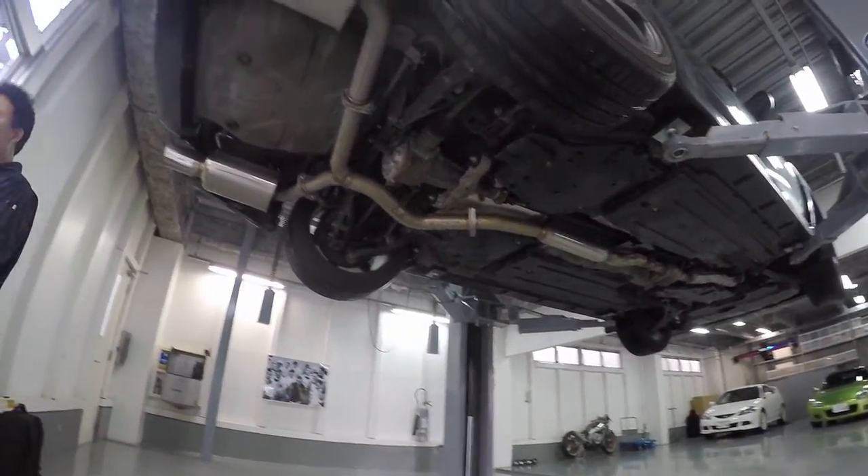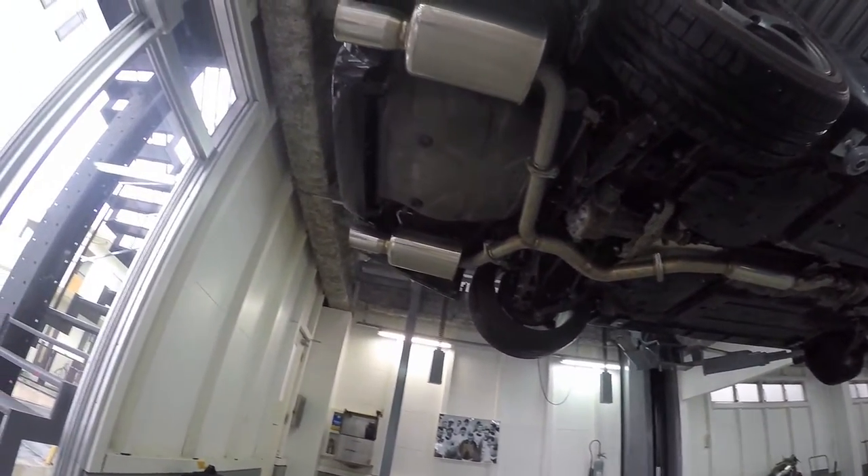On the bottom you can see I have the Fujitsubo exhaust fitted onto my car.